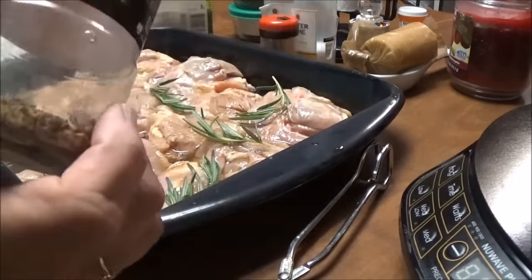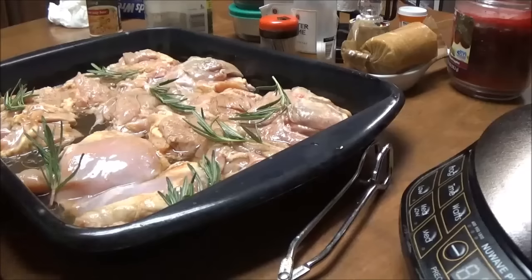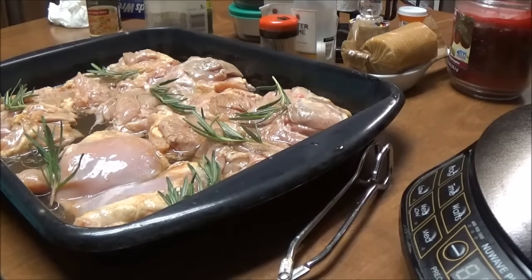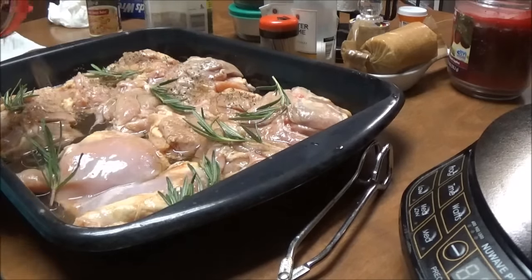This is the last little bit and I haven't been able to find it — I've got to check and see if I can find it somewhere. It's Worcestershire peppercorn, and it says burger mix, but I love it on everything. It's so awesome. I'm going to put the rest of that on these chicken thighs.